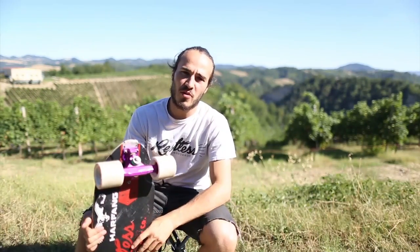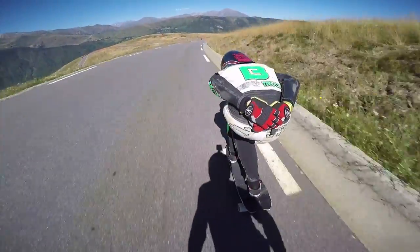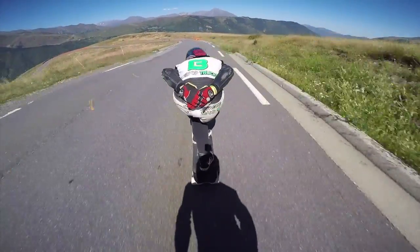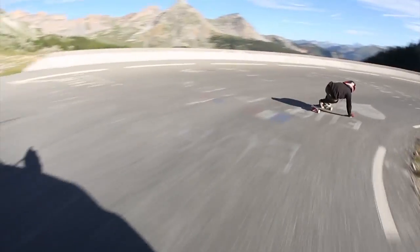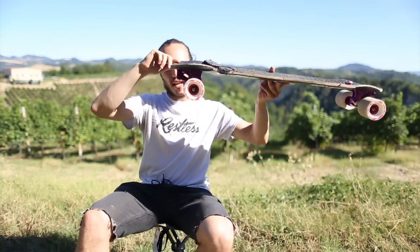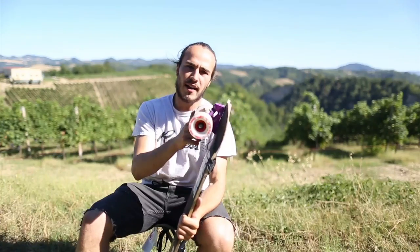I ride for Valkyrie Trucks and today I want to show you the setup I ride. I'm riding the Voxers in front with a 45 degree base plate with a 95 white and a 93 green, and in the back with a 30 degree base plate, dewedged to about 25 or 26, a 97 and a white 95.